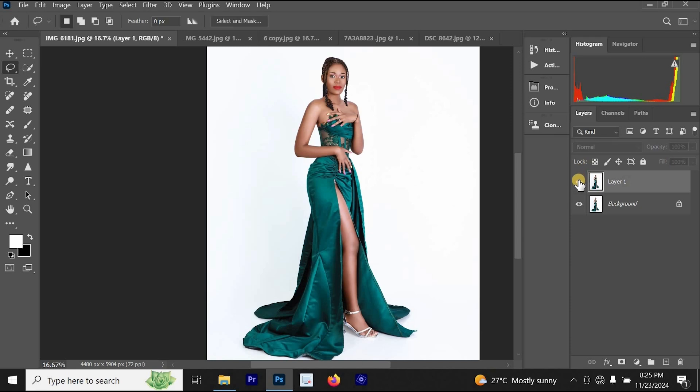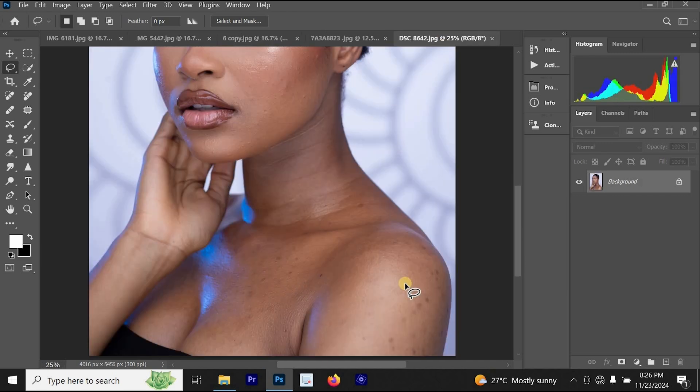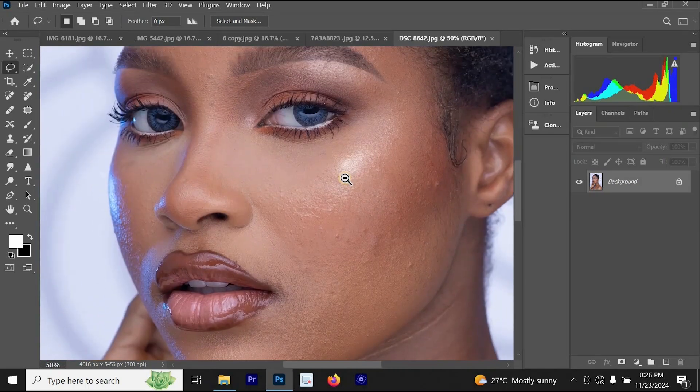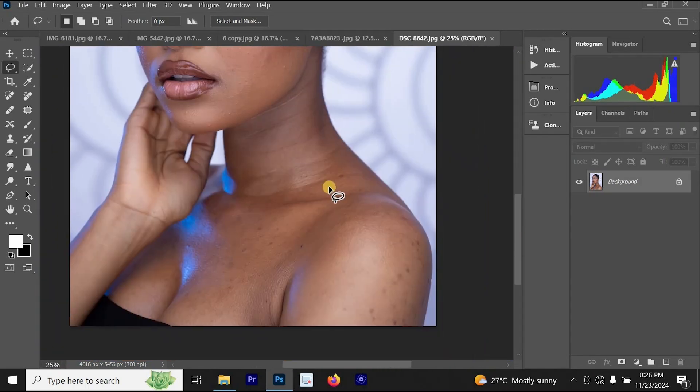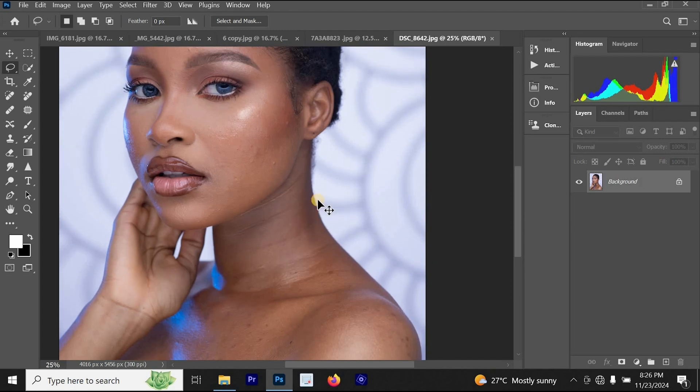This is the before and this is the after. Now the next photo we are going to edit has skin with many spots on the face and many pimples. The best way to fix all these things quickly — in one second — is by pressing Ctrl+J on your keyboard.